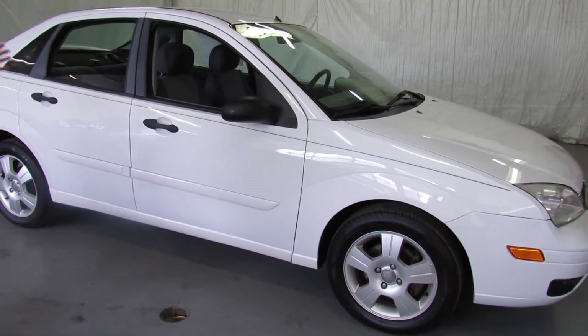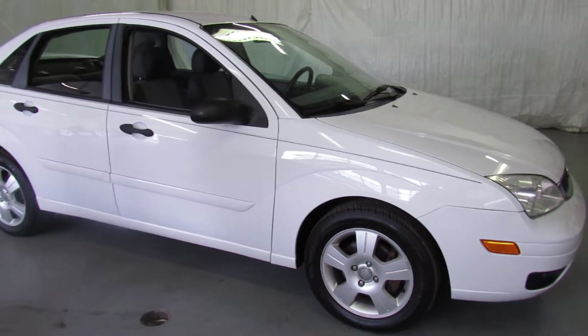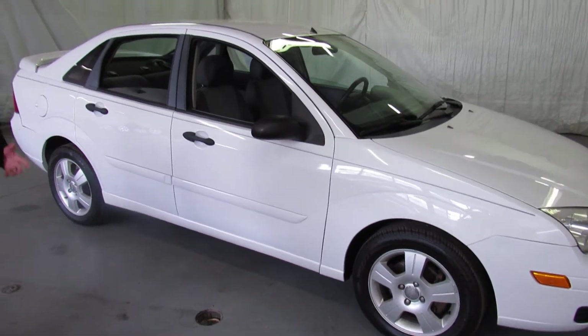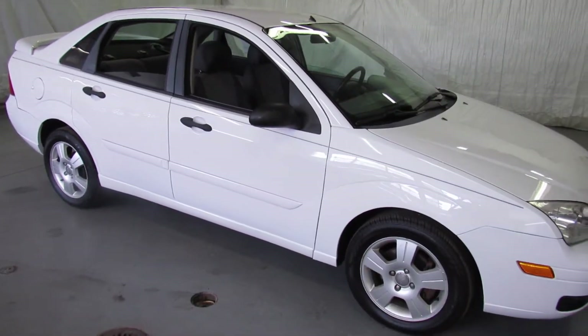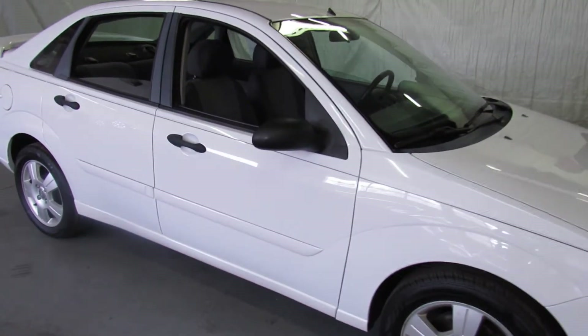It's a great car for somebody that does a lot of driving, or as a first car. If you need to drive a lot and you don't want it to cost you an arm and a leg in maintenance or at the gas pump, this is exactly what you're looking for. Let me show you how nice it is on the inside.